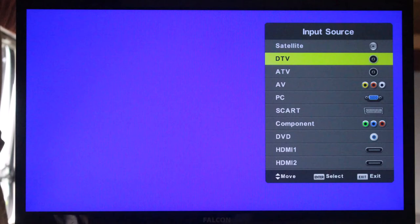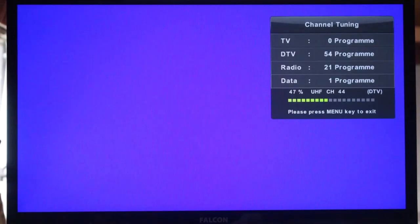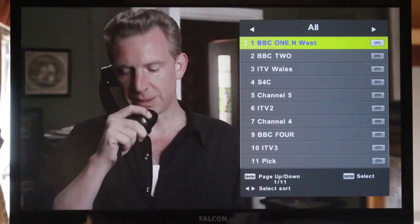Select DTV in your Source or Input menu. Now press the Search or Scan button. Now your regional TV programmes are loaded.